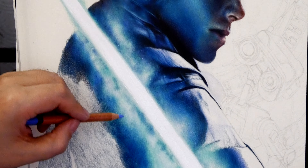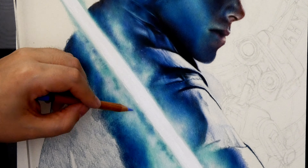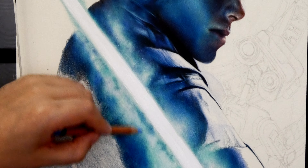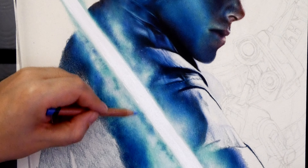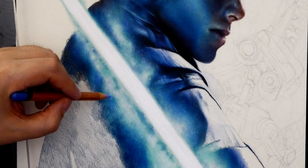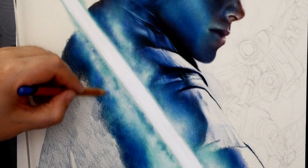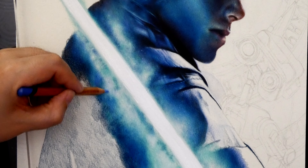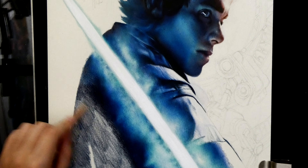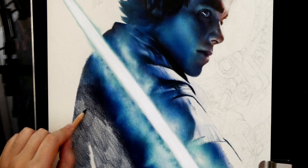Also, you might notice where I left the white of the paper - which is now filled in with that light aqua - it now looks way too white compared to before. That's because I've laid in that dark turquoise, and when you lay in darker colors around lighter areas it makes them more vibrant even though you haven't done anything to them. This will happen a lot when drawing. Never consider a section completely done because you can finish another section elsewhere and that area won't look right anymore.